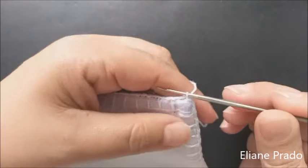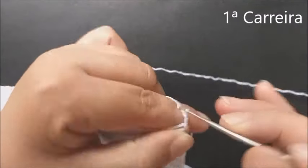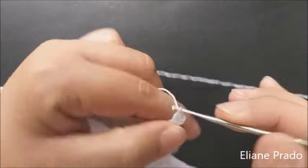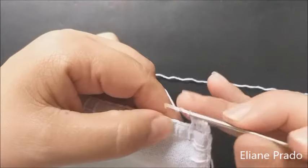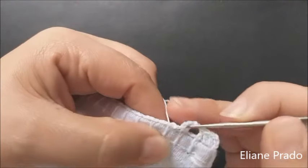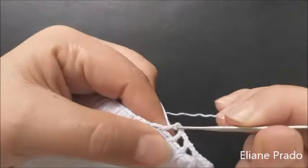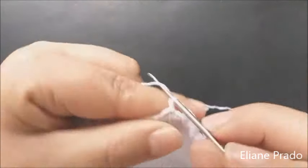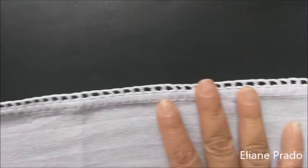Vamos começar o nosso trabalho pelo lado direito do pano. O meu caseado é separado por duas correntinhas. Aqui vamos subir três correntes, fazer o nosso cantinho de borda com mais dois pontos altos dentro do caseado e um na base. Fazemos duas correntes e ponto alto repetidamente. Vamos fazer uma carreira toda de quadradinho vazio, cada quadrado separado por duas correntes. A primeira carreira de quadradinhos vazio está pronta.